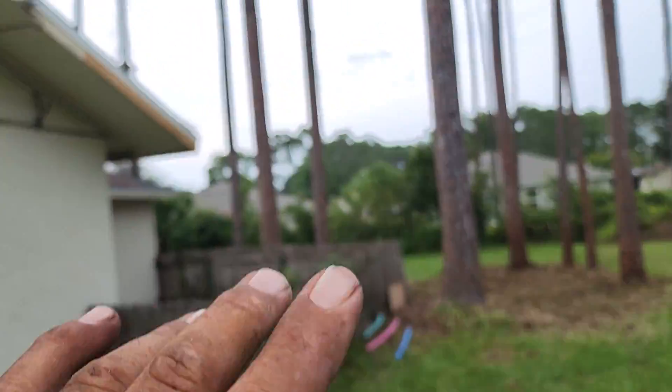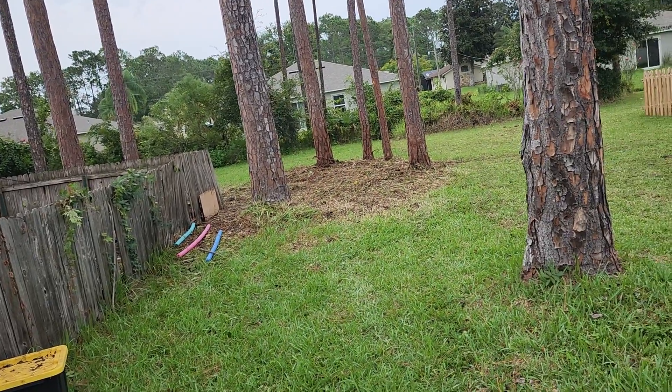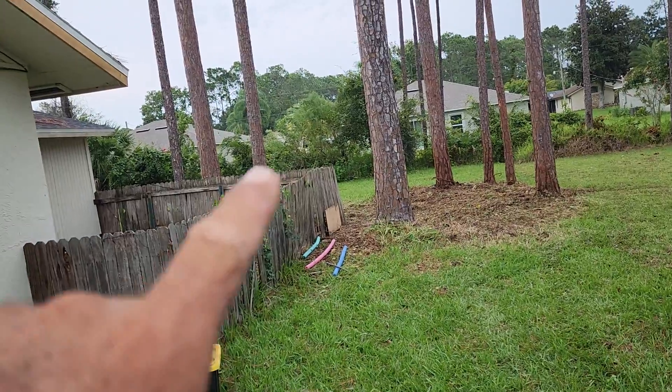Brazilian pepper trees, if you look at them, they're invasive and they just take over whole areas. Three or four Brazilian peppers will take over a quarter acre. So the stump was back there.